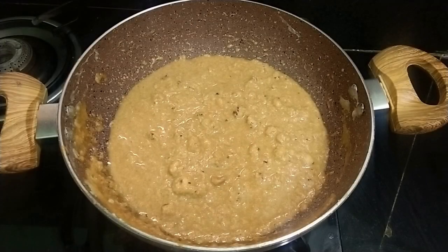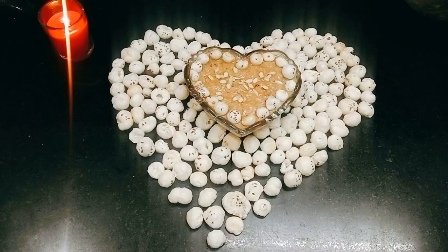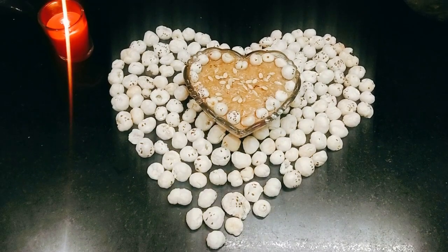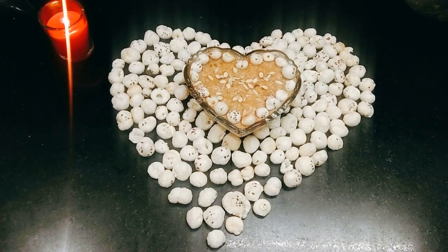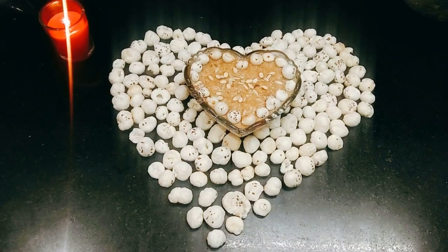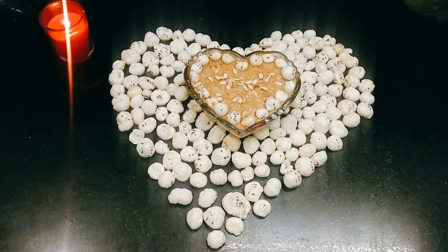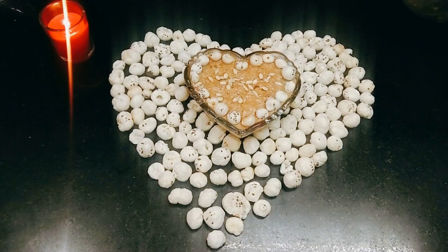The food is ready to serve. I have closed the flame. Now we will serve it. Look, our Makhane Ki Kheer is ready. I have garnished it with some dry fruits. I always try to make healthy and tasty recipes for you. I hope you will enjoy my recipes. If you like this video, please like and share it, and don't forget to subscribe to my channel.